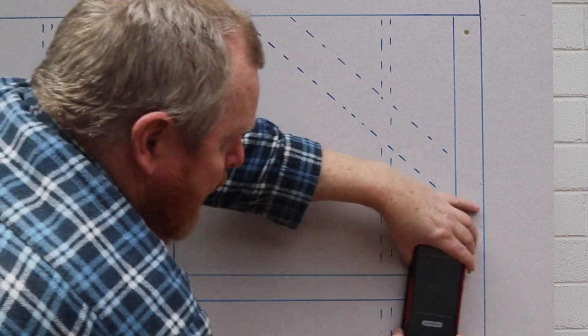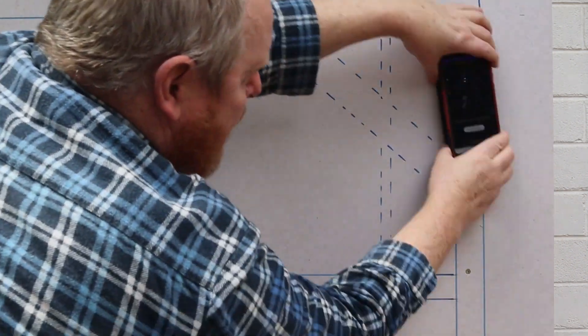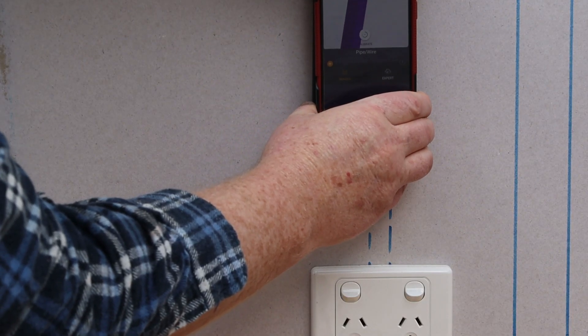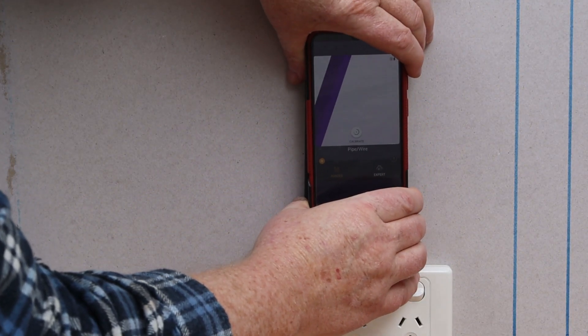Now let's recalibrate the Wallabot for the electrical cable side of the wall. Moving down to the power point, we can see that the Wallabot has correctly detected the loop in the electrical cable.